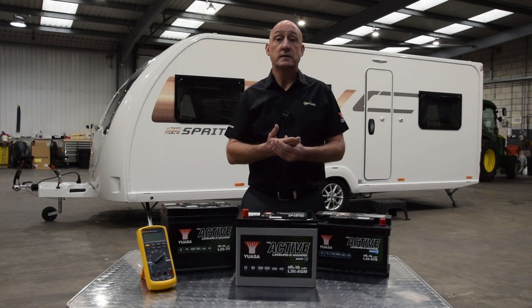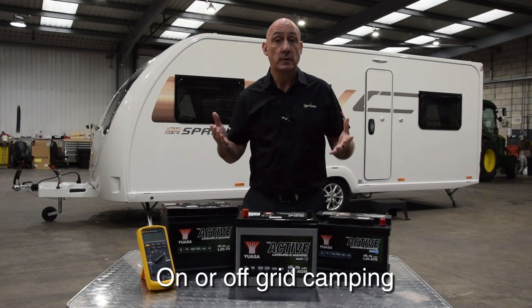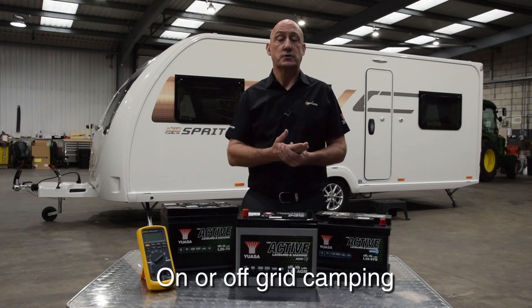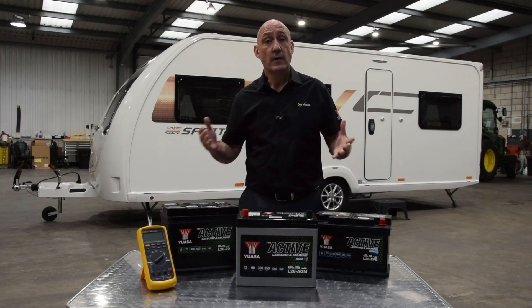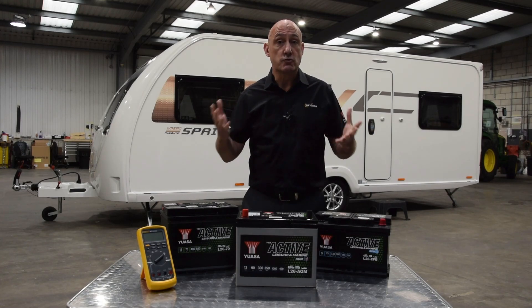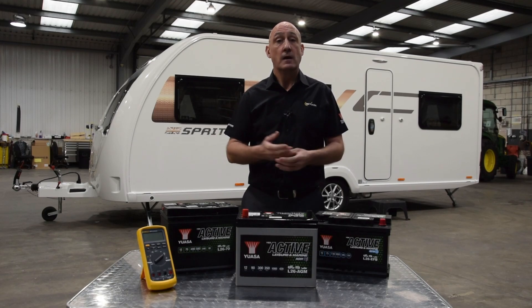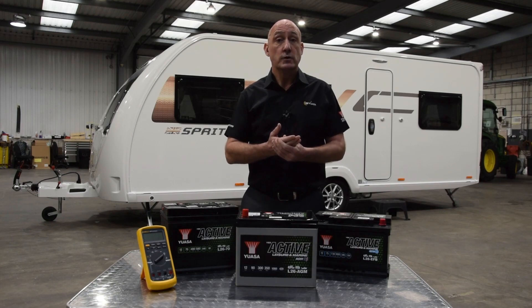Next you need to consider if you camp on or off-grid. If you use an electric hookup there is little or no load on the battery. If however you camp off-grid for some or all of the time, the more electrical consumers that are in use the greater the demand on the battery and the faster it discharges. Therefore when buying one you should work out the capacity required based on the appliances on board and their hourly power consumption and how long each appliance is likely to be used.